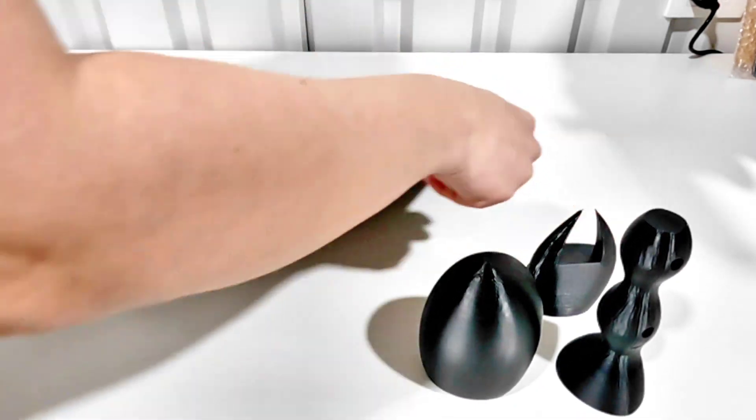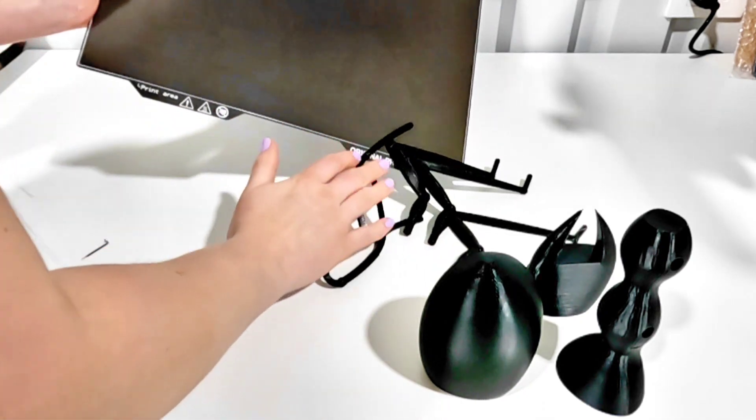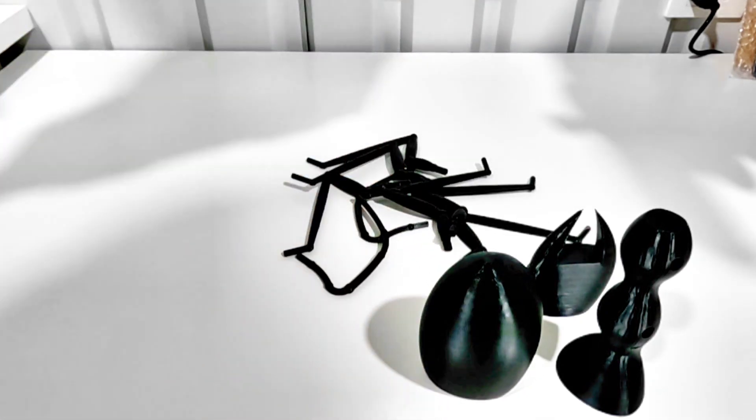Here are all the pieces together. This print finished late at night and I was anxious to see how everything would fit, so the shadows are pretty rough because it's so dark outside.